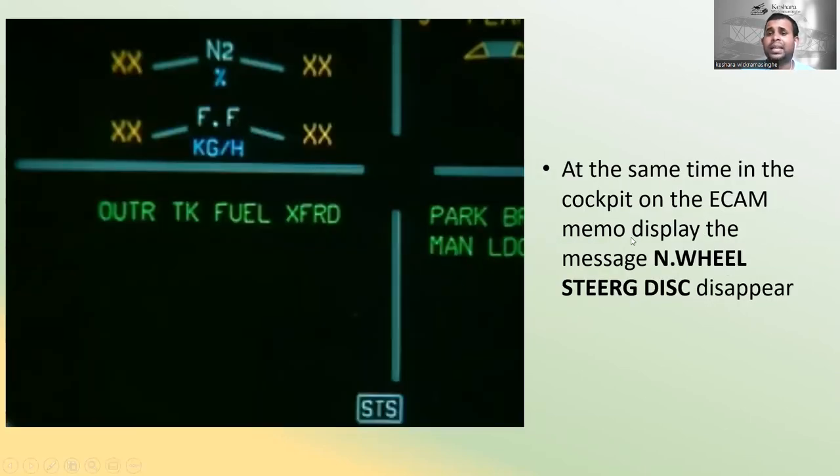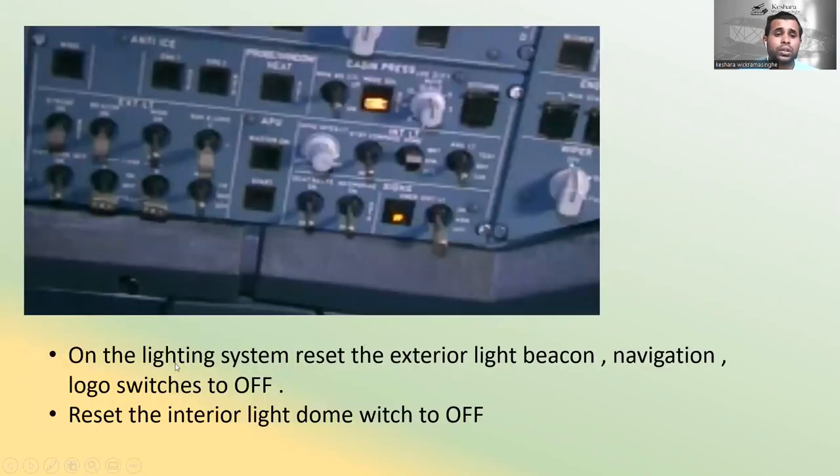On the nose wheel steering deactivated electrical box, remove the safety pin and set the ground towing control lever back to the normal position. At the same time, in the cockpit on the ECAM memo display, the message 'Nose Wheel Steering Disconnect' will disappear. Then reset the exterior light beacon, navigation, and logo switches to off, and reset the interior light dome switch to off.